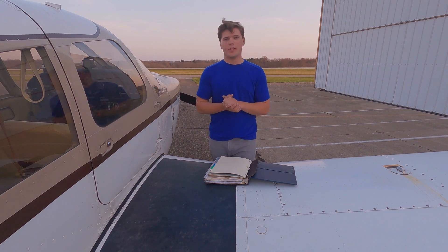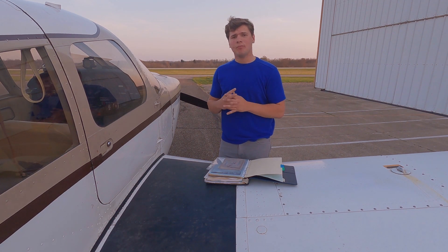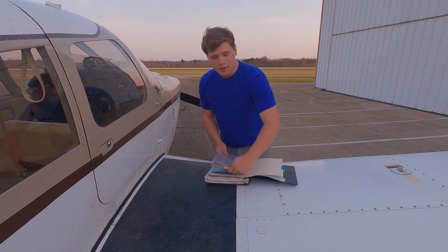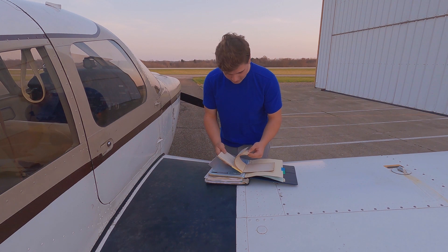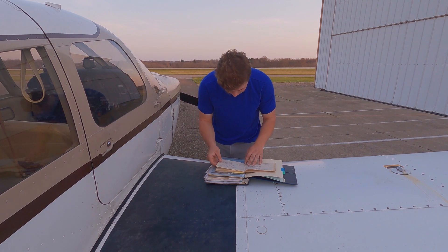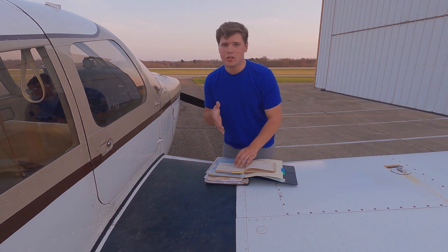I have my aircraft logbooks in front of me. I'm going to go through the airframe logs and see how many 100-hour inspections my aircraft has had, and also look at the aircraft total time, then run the calculation to figure out if we need to comply with this AD. Here's the first original Piper log — as you can see, it's pretty old and torn up. Here's the first 100-hour inspection, which was after the aircraft was brand new. There was a 50-hour inspection first, and I'm going to count the 100-hour ones just to be on the safe side.